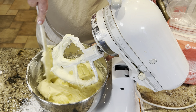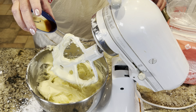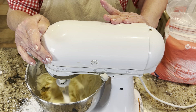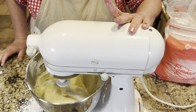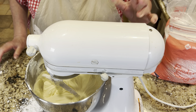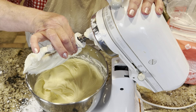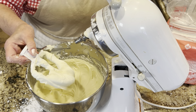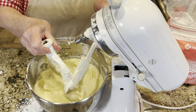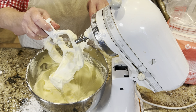What would Karen do? She'd grab a spoon! Just half a teaspoon of vanilla — get that all mixed together. And voilà, it is done. Look at how smooth and delicious that looks. I think I'm going to have more frosting than I need, but what's wrong with that?